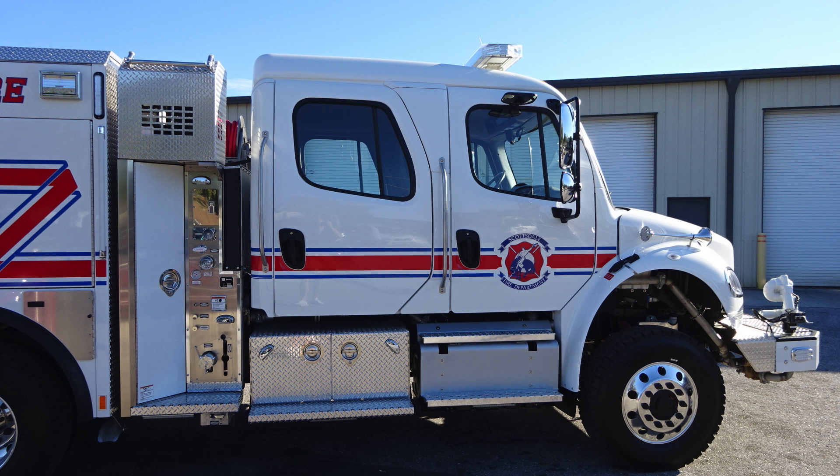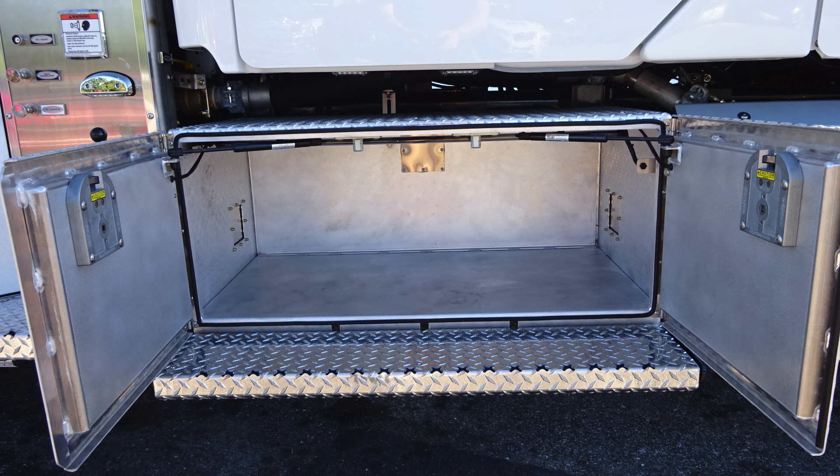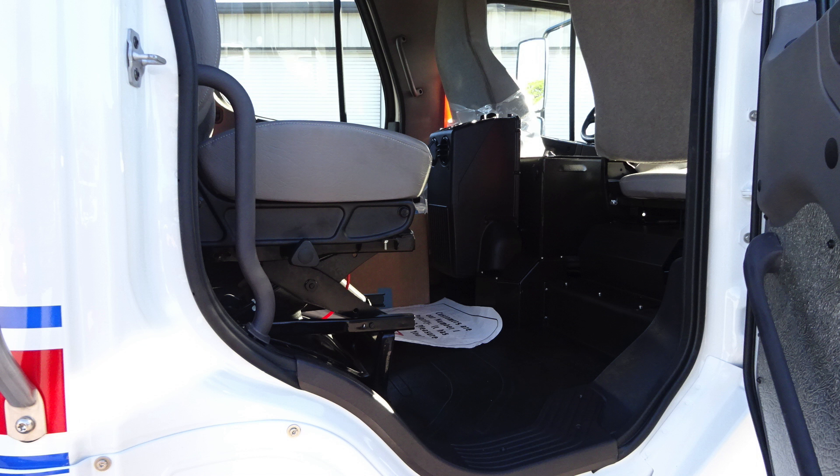Let's go ahead and move to the forward section here of the cab — same configuration and layout. Let's start at the very base of it. You'll find perimeter lighting just underneath your step locations. As we move up, you'll find significant storage — this is under the rear cab position. You'll also find as we move inside the cab, you'll find the two seats located.